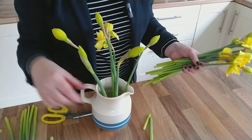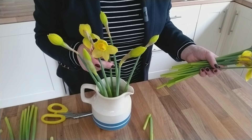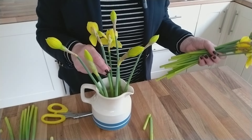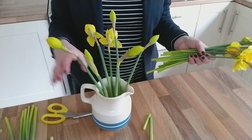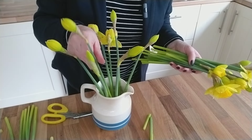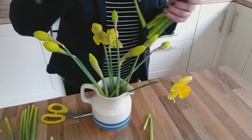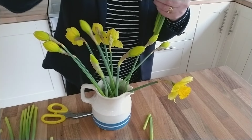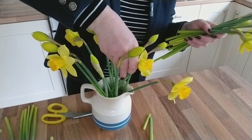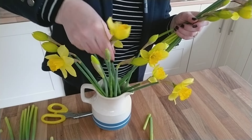My flower frog has got seven holes in it, so I've got my first seven daffodils in place. I think there were eight stems in each of my bunches, so if you just bought a single bunch of flowers and had a small flower frog, you could get a beautiful arrangement holding upright in place rather than slopping to one side. Then when you've got your anchor stems in place, you can go around and add in your other flower stems — mixing up the blooms that are fully open, part open, and those still reasonably tight in bud. They'll start to hold each other up.